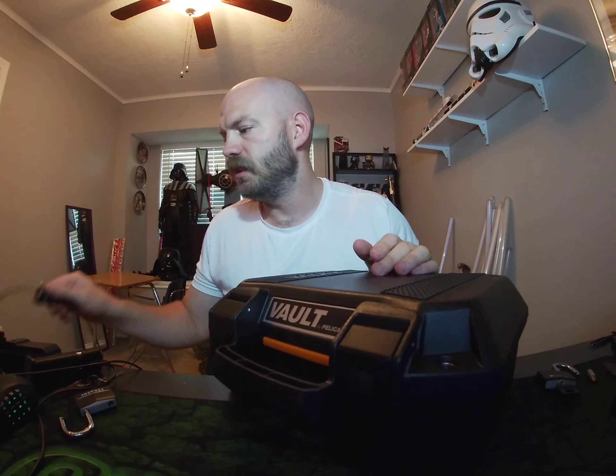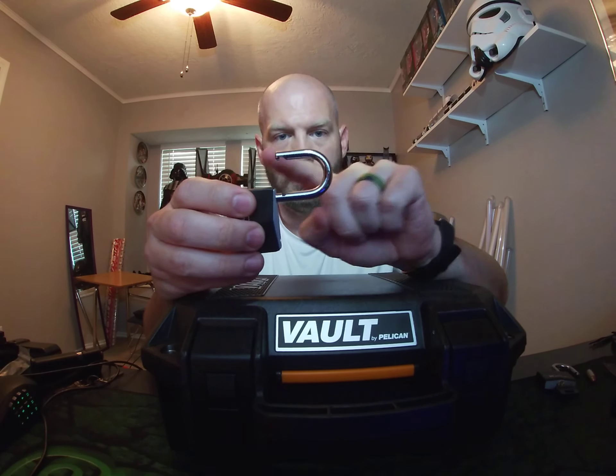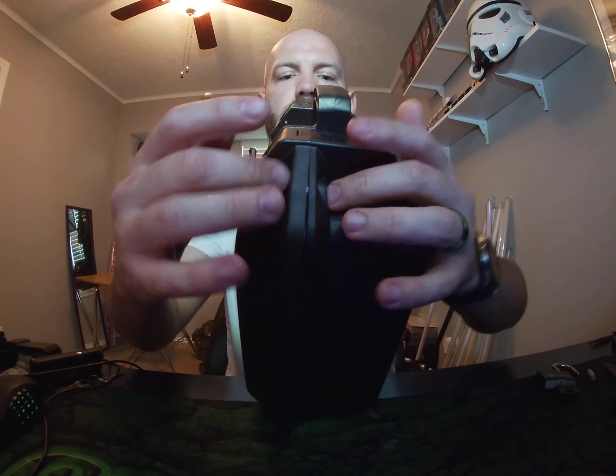I hunted and searched and couldn't find any answers online, so I finally went and tried these out. For anyone who has this case and wants to lock it: seven-eighths inch. The shackle diameter needs to be eight millimeters or less, and seven-eighths inch height — don't go one inch, because seven-eighths is perfect.